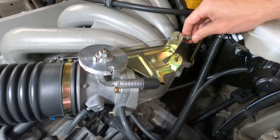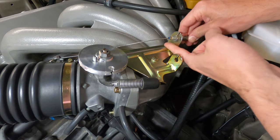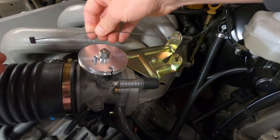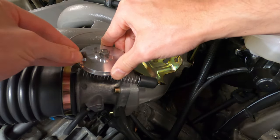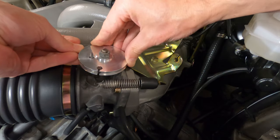Then open the throttle cam to a wide open position, wrap the cable around, and insert the cable end into the notch in the cam. Then release the cam and ensure that the cable is properly seated, and now you can prepare to adjust the cable.